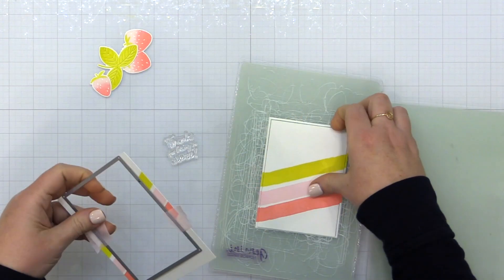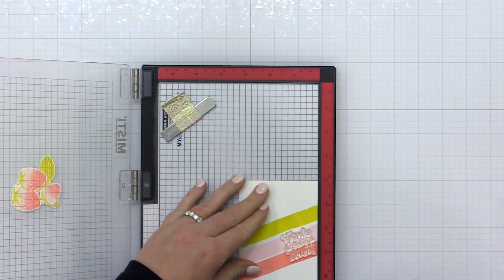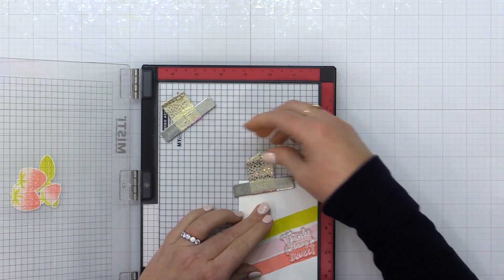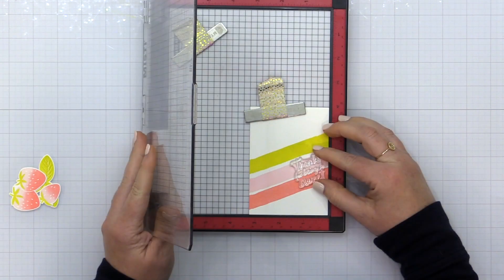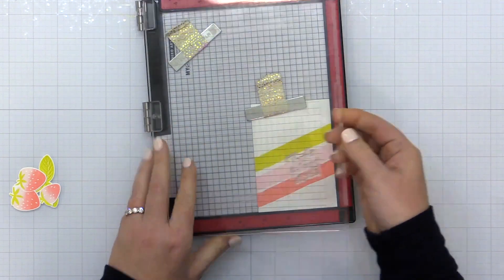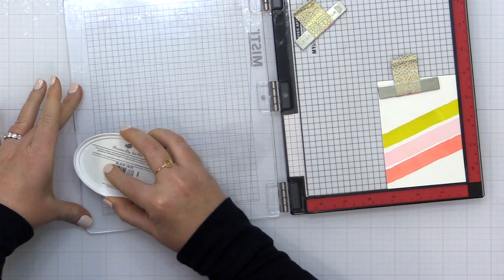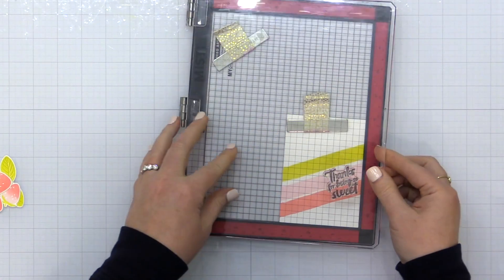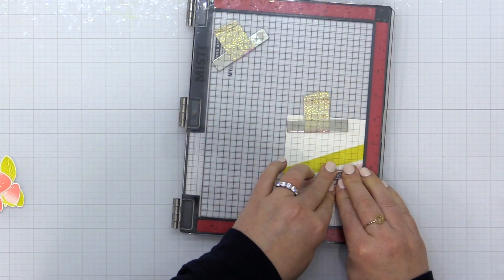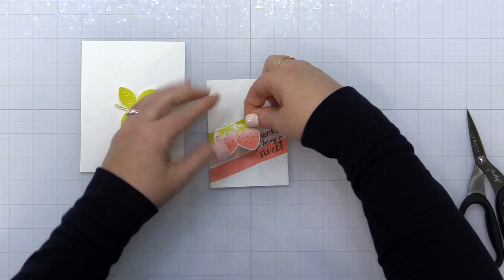I die cut this down to a smaller size using the Essentials by Ellen Essential Rectangle dies, then place it back into my MISTI in the lower right-hand corner. I line up the 'Thanks for Being So Sweet' sentiment from the Strawberry Field stamp set and stamp it onto the card front using Catherine Pooler Blackjack ink — kind of an off-black. I love it for things like this where I want a nice bold sentiment but not quite so saturated. I think it works out really well.